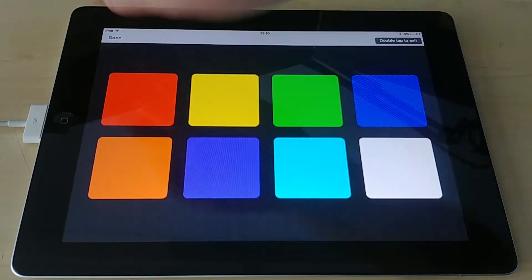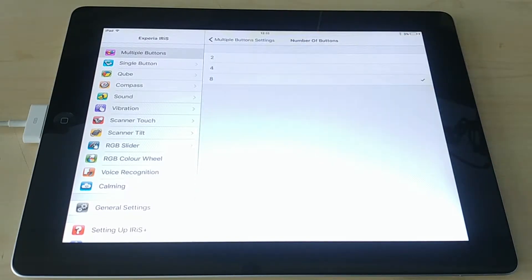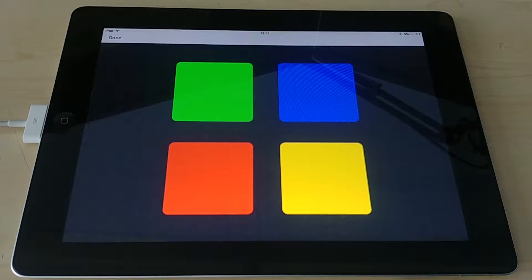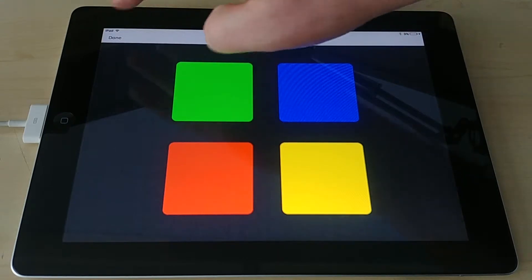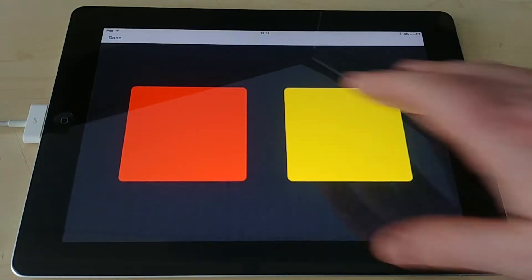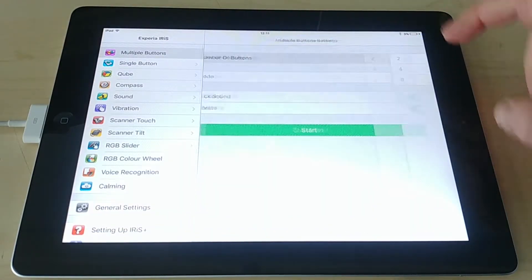By clicking Done it says 'double tap to exit' — that's just so you don't brush it by accident. Double tap and we come back out to our main menu again. You can see the first thing we can change is the number of buttons, so we can change that to four — you can see we have four larger buttons, which is significant if you have users with poor motor control. Going down to two, if you hit Start again you've got two very large buttons, which are much easier to press.